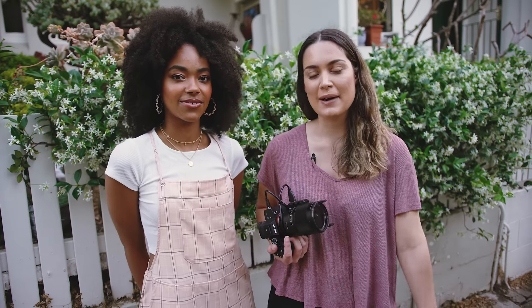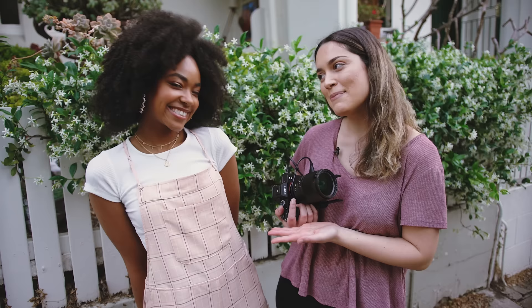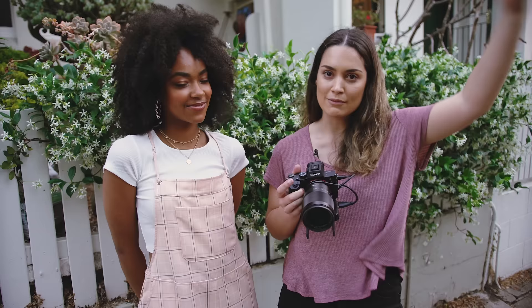Hey everyone! In today's video I'm going to give you a few easy prompts that you as a photographer can tell your subject, model, or whoever you're taking a photo of to make posing feel a little bit more natural and a little bit easier. Today I have Shanice as our model, Lydia's done her makeup, and Dan is behind the camera filming today's behind the scenes. I'll leave everyone's Instagrams on the screen and down below. I'm also shooting on the Sony a7 III with the Zeiss 35mm 1.4 lens.